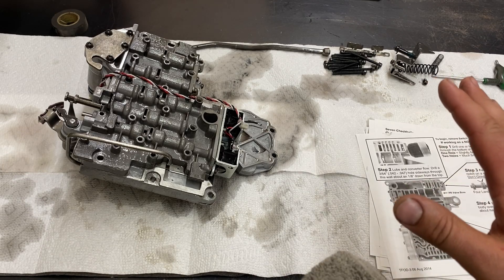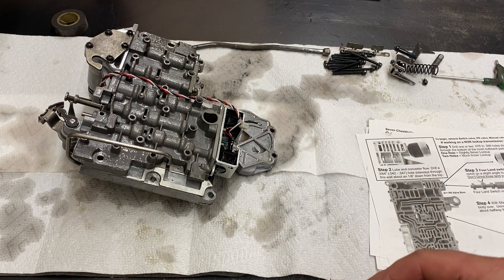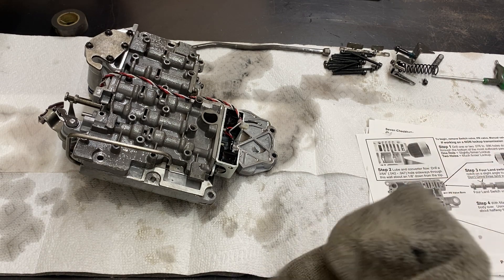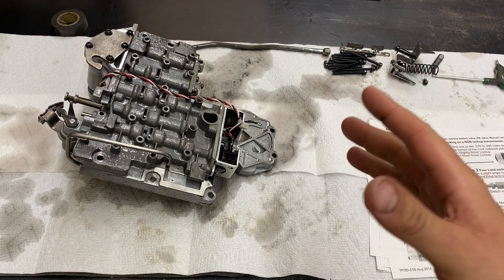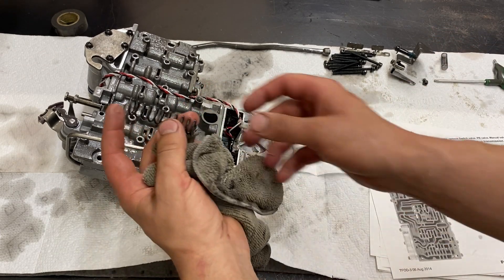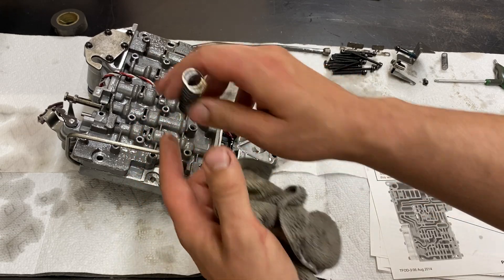Before you even touch this thing with a screwdriver, make sure you take pictures as you go. It's especially important if it's your first or second time. For beginners, it's really good to take pictures so if you're not sure how something went you can look back. For example, if you're pulling a valve or spring out, take a picture of how it comes out and which direction it faces.